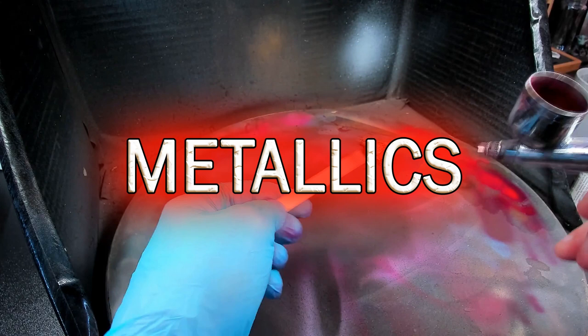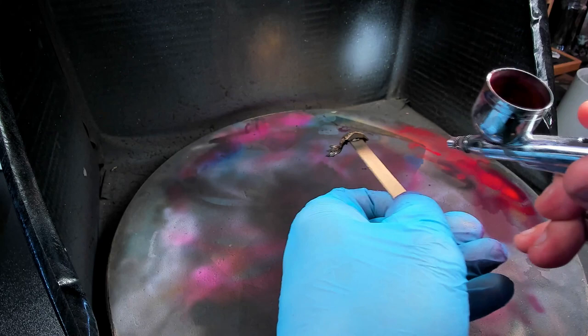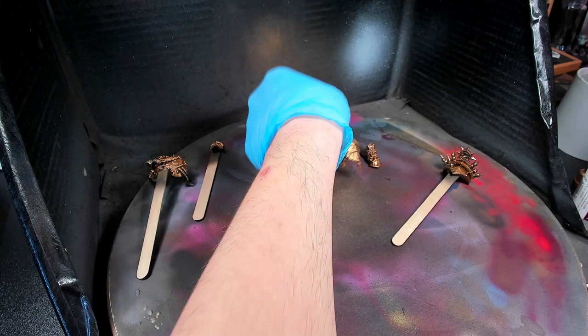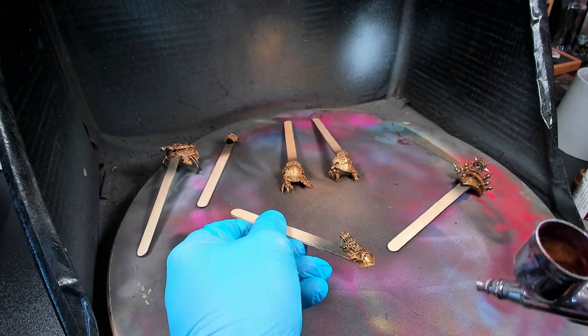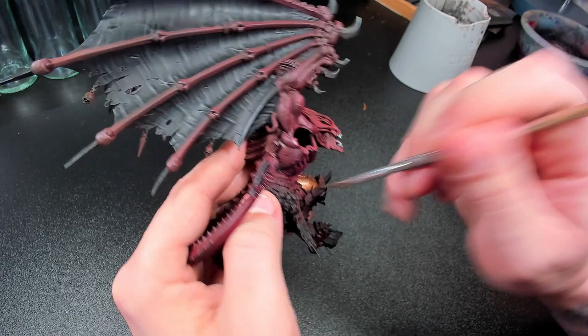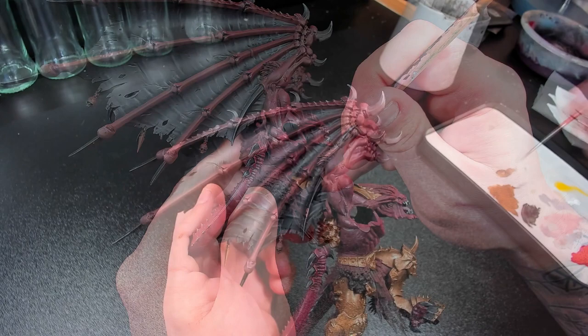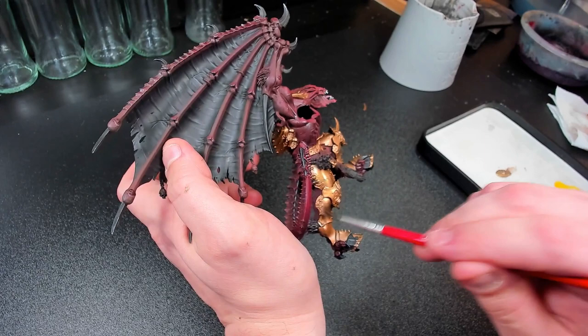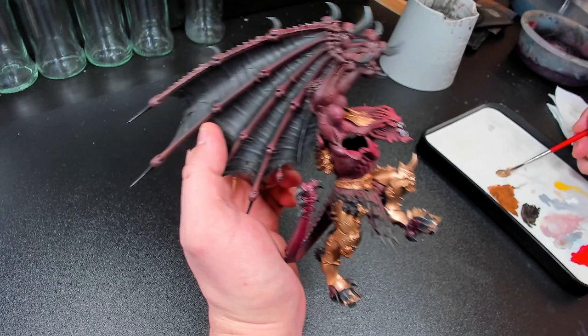We're going to start with all the bronze bits of him. We'll start with a general coating of Brass Scorpion all over all the bits that will become bronze in the end. Some I used the airbrush over and others I needed to brush. Zenithals here and there with Vallejo Air Gold to add some extra nuance to some parts. Same thing applies with a brush where the airbrush was not feasible — starting with two to three layers of Brass Scorpion and then splotches of gold very thinly here and there for some extra added flavor. Using the airbrush took about one tenth of the time it took to brush, so I'm very glad to have it.